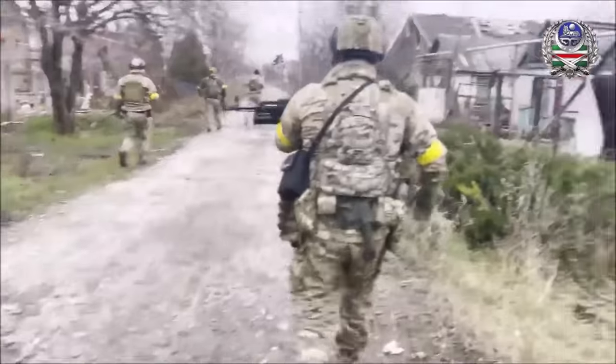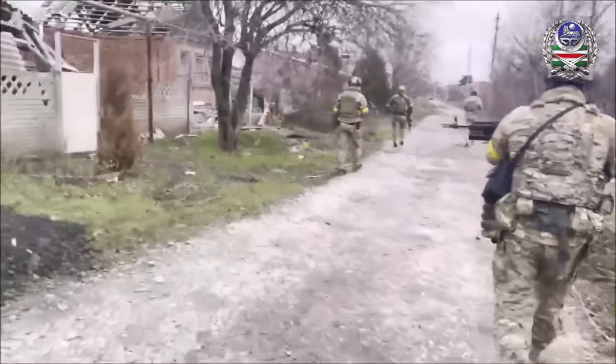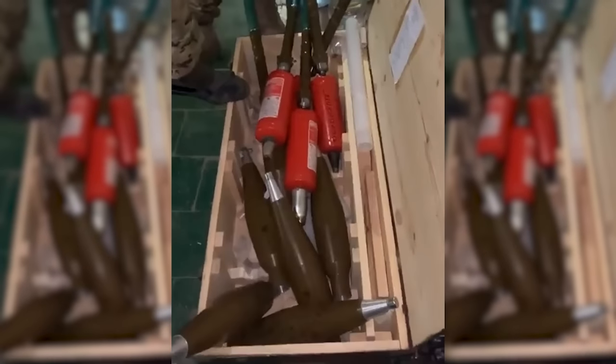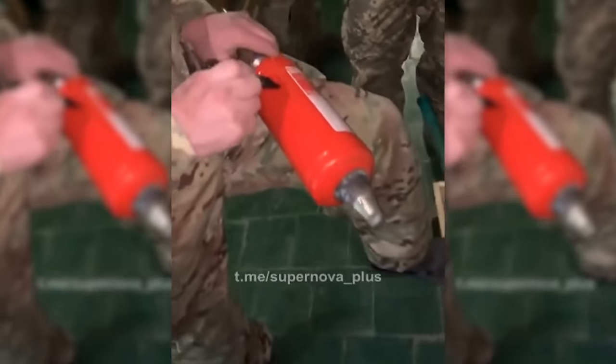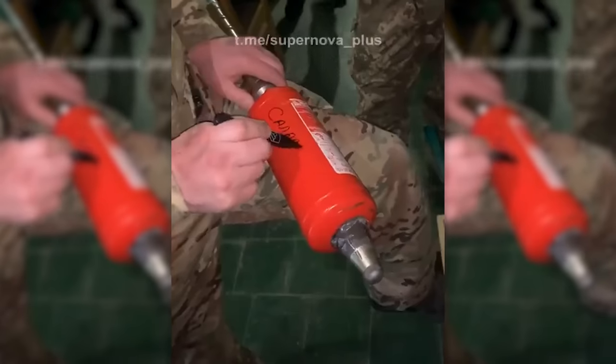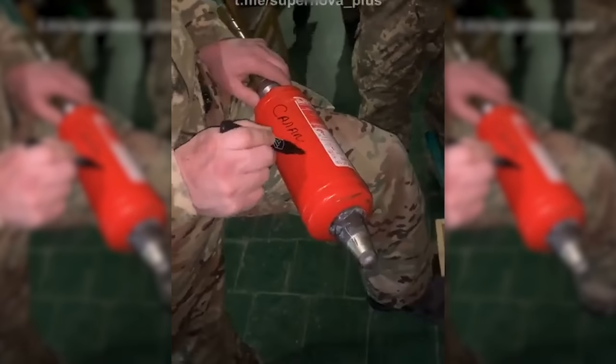There's a long history of improvised warheads adapted for launch from the RPG-7, but this appears to be the first time a fire extinguisher body has been used, at least in this phase of the fighting in Ukraine. The fire extinguisher body has been emptied and filled with whatever explosive and shrapnel material is readily available, and adapted to fit a standard PG-7 sustainer motor and booster. They appear to use V-429 or V-429E point-detonating fuses.